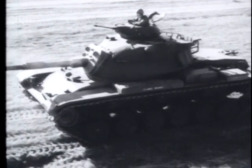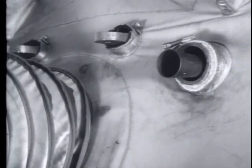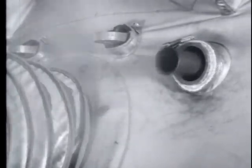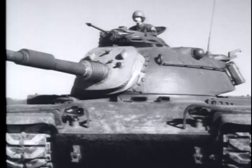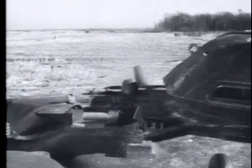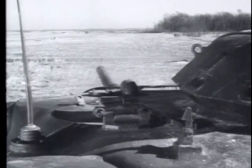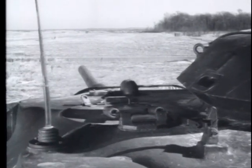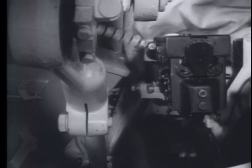This is an M60 tank and the machine gun firing is the 7.62mm M73. This machine gun is used primarily on tanks and is coaxially mounted with the main gun. The M73 machine gun is a lightweight, air-cooled weapon. It is recoil operated with a gas assist and is completely automatic.